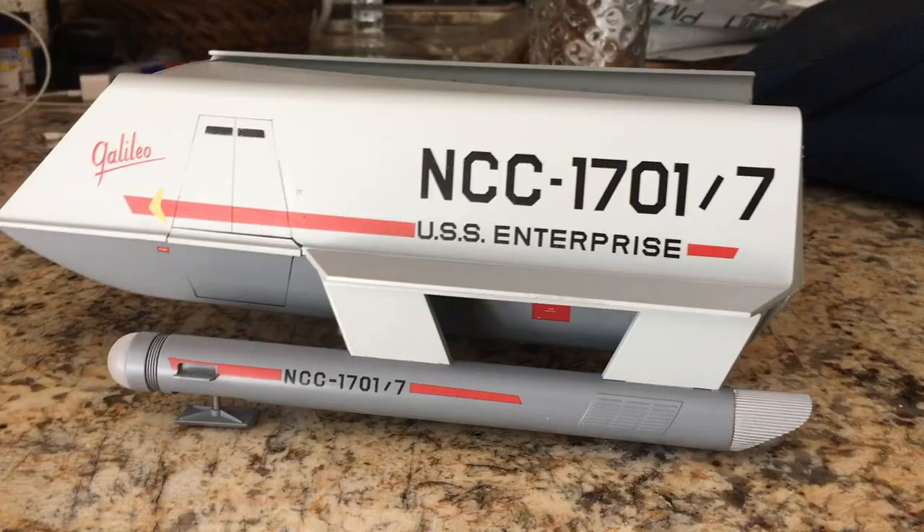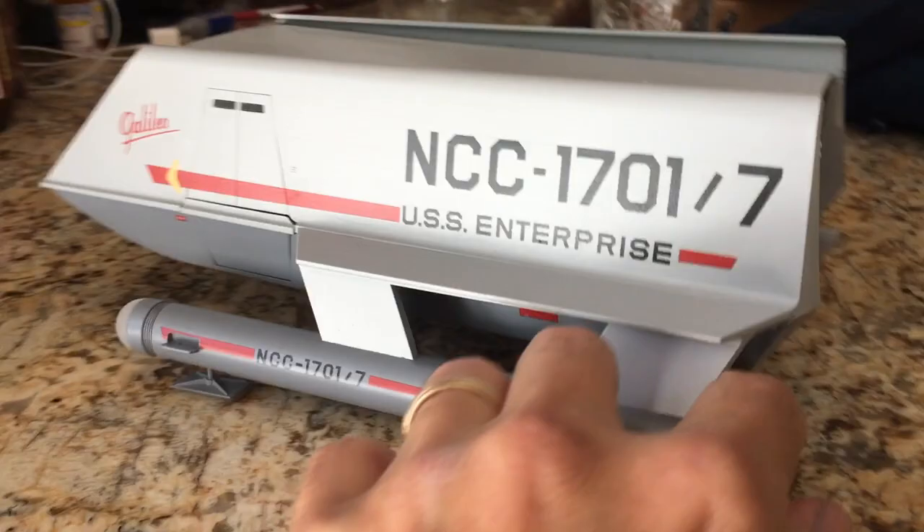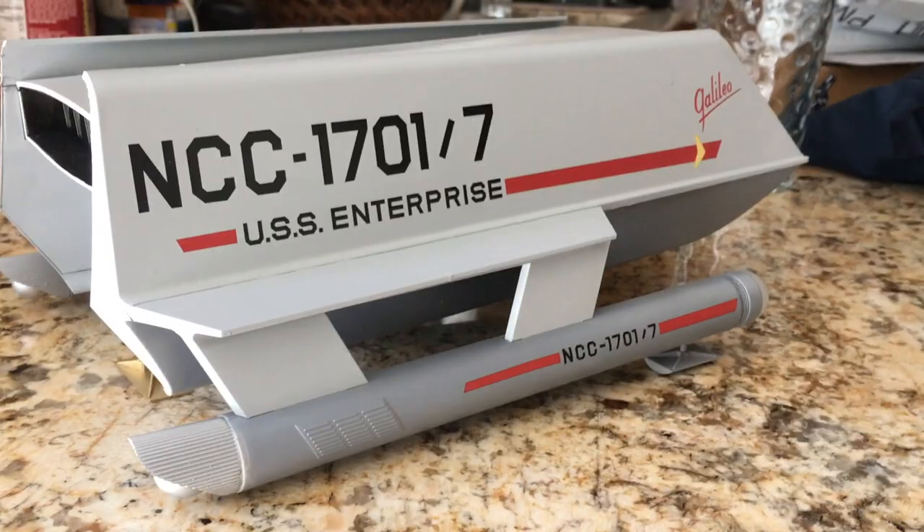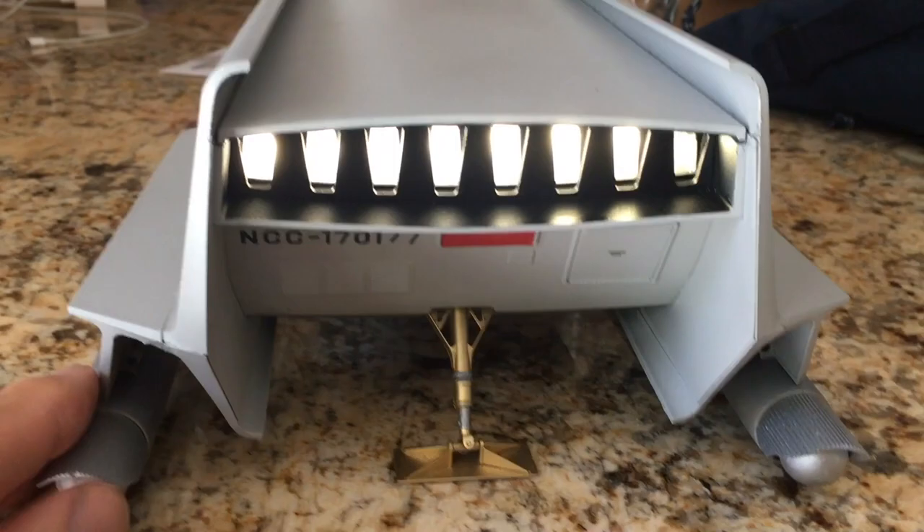I'm not going to do a build-up tutorial — there's about a half a dozen of them on YouTube now. The only thing I could recommend is to assemble the wings on the side of the shuttle first, and then attach them to the lower hull and attach either side after, otherwise you're going to run into all kinds of problems.